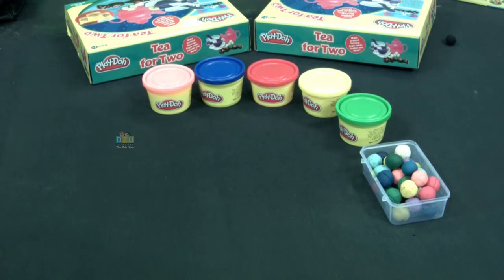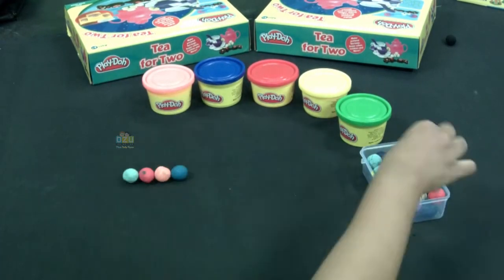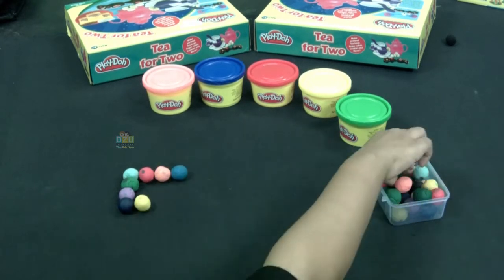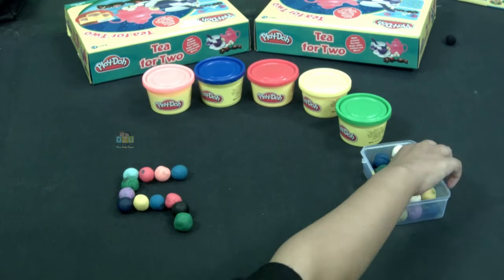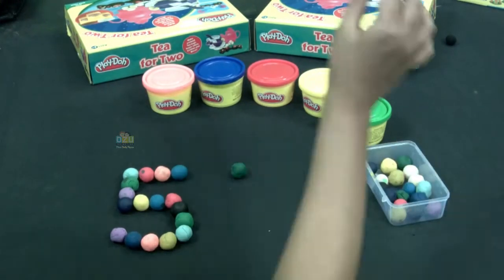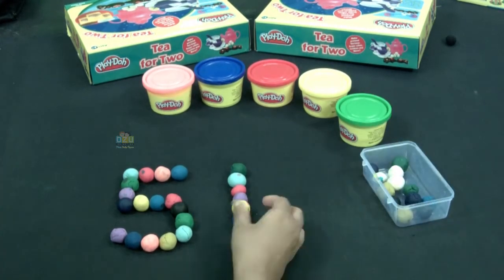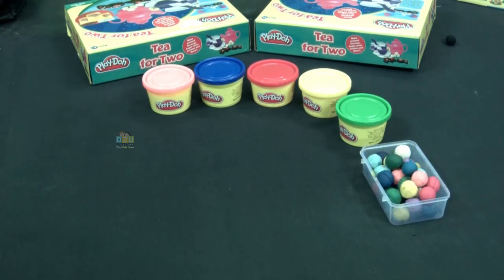Now I'm going to show you the numbers from 51. I have made number five, all I need to do is the number one. So here it is, the number 51. Now I'm going to show you how to make number 52.